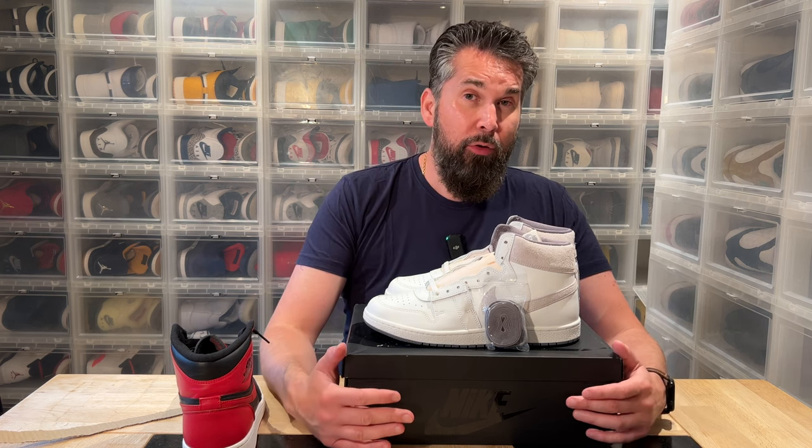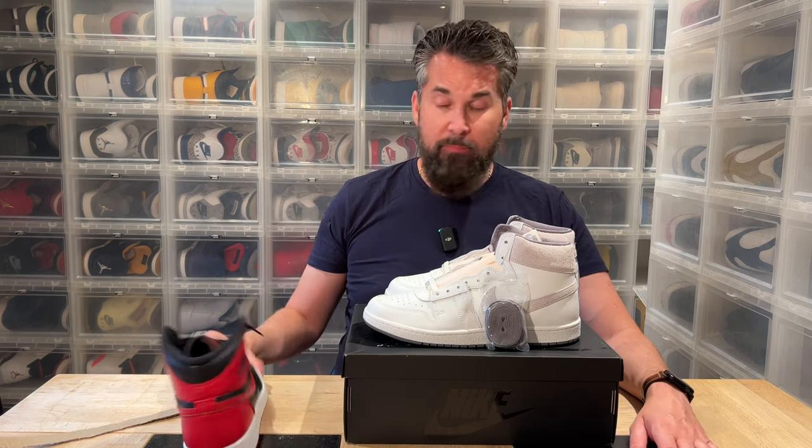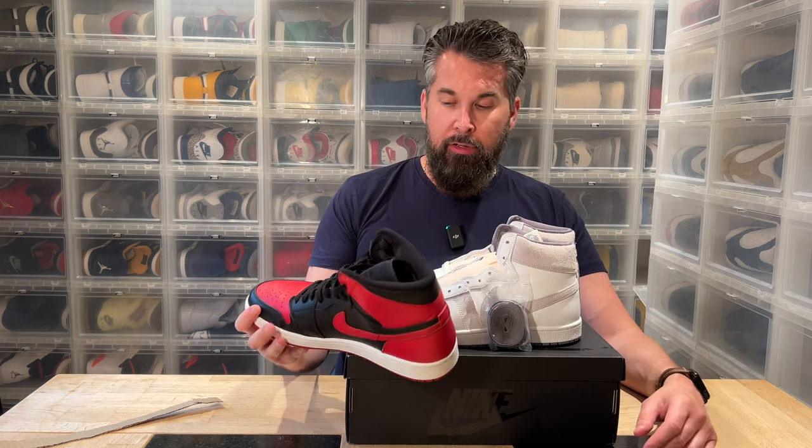Nike saw the marketing opportunity in that and went all the way with it, and that worked absolutely for 35-plus years — now almost 40 years later — and still the Air Jordan One is a super cool shoe in every way.